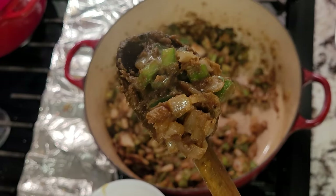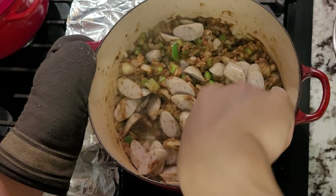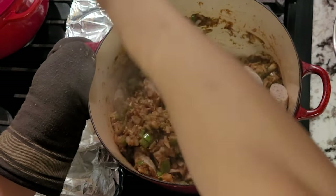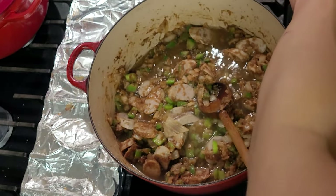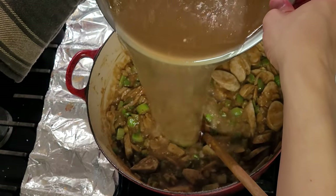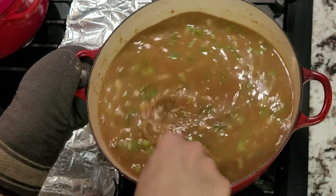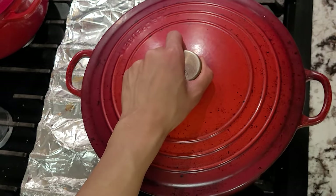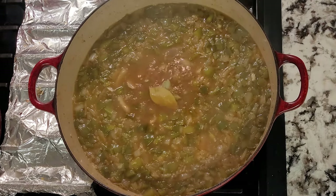When the onions are translucent, add in your garlic and smoked sausage as well. Give everything a good stir until the garlic is nice and fragrant, then add in a bit of your stock a little at a time to avoid clumps. Make sure you mix everything well before adding in the next bit of stock. Repeat this process until all of your stock is in. Give everything one final mix before covering the pot and bringing it up to a boil. When it reaches that point, turn down the heat to a simmer and let it go for one hour.